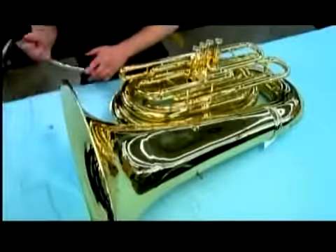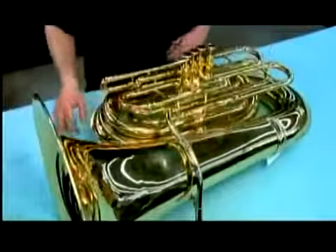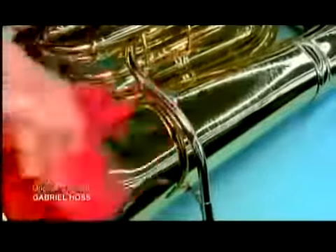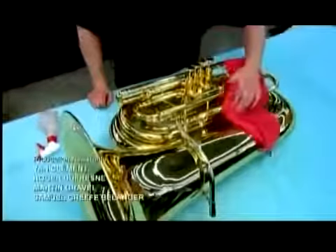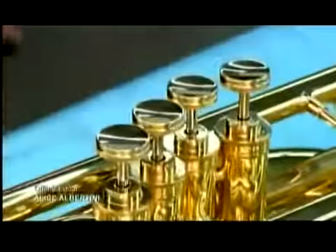Finally, the tuba's mouth pipe — made not of brass like the rest, but of nickel silver. They spray the entire instrument with cleaning solution to remove any grease residue and fingerprints. Prior to assembly, each section was cleaned and coated with a clear lacquer to ensure the tuba will always look as good as it sounds.